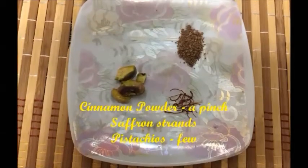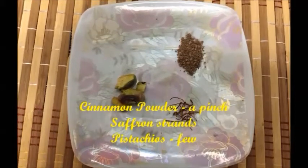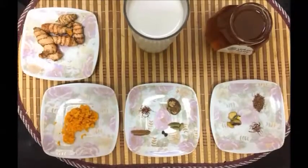We also need a few saffron strands and nutmeg. For garnishing we need cinnamon powder, saffron and pistachio pieces.